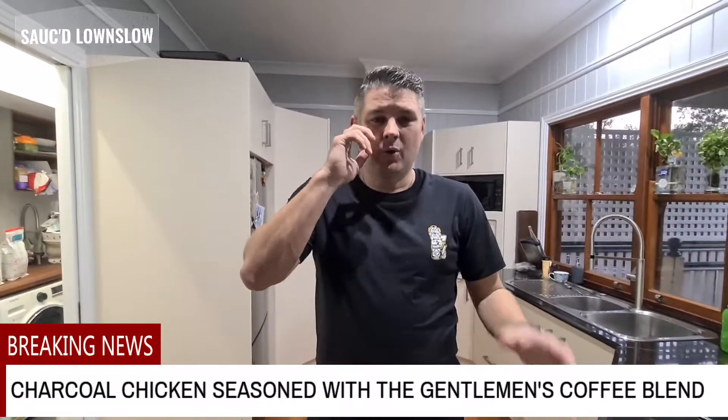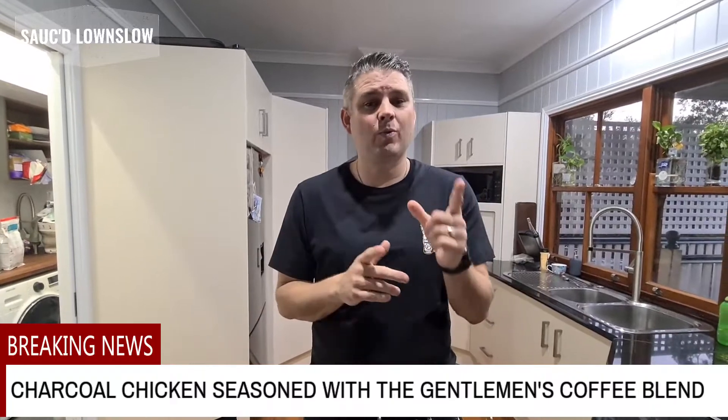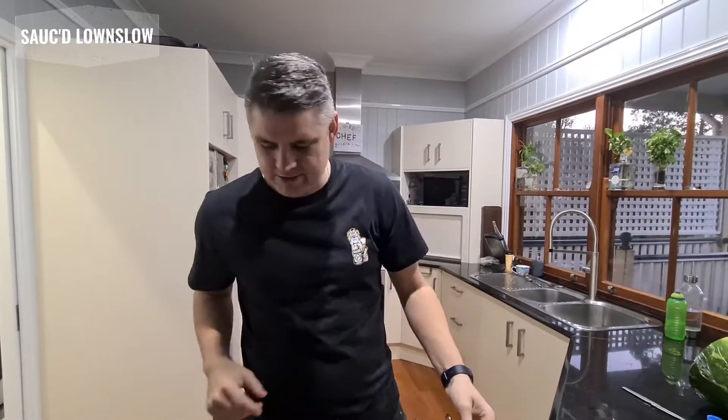Hi, it's Sam from Sauce Low & Slow. We've had an awesome week and we're looking forward to a great weekend. If you're in Australia, it's a public holiday tomorrow, so we're having a bit of a lie-in and enjoying what's called eco-holidays — that's a show day just near us.